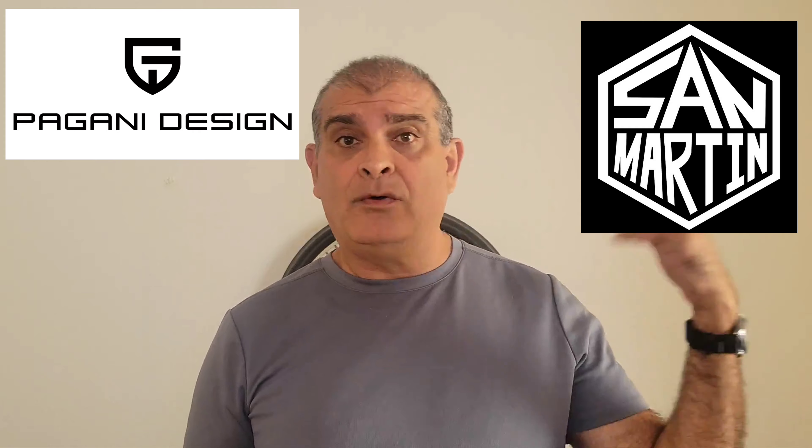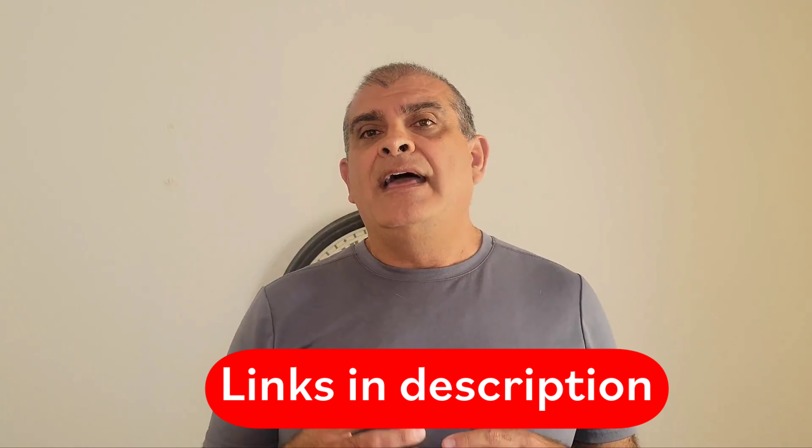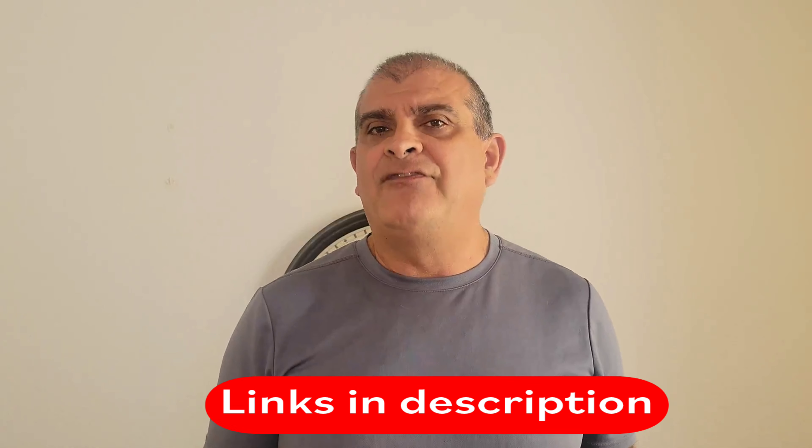Hello everybody and welcome. Today we're going to be taking a look at a watch from AliExpress, which sells tons of watches from brands like Pagani Design all the way up to San Martin and beyond. Today's watch comes from the Merkur Watch Group, and this is a dress watch which I think has a unique way of displaying the time, done in a very vintage fashion.